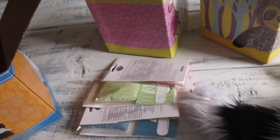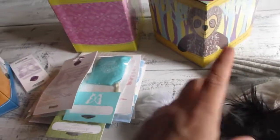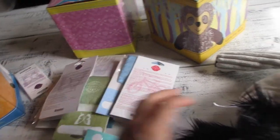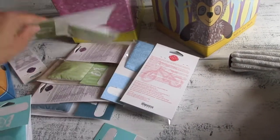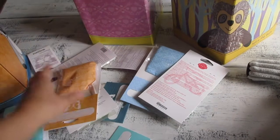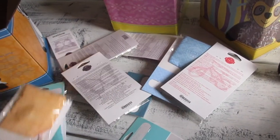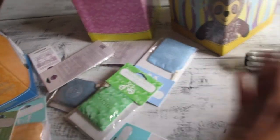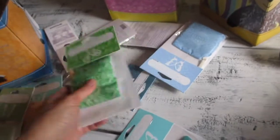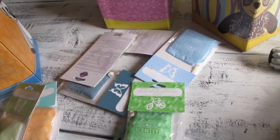These are called scent packs. Each buddy comes with one scent pack and you get to choose which scent you want with your buddy. I also ordered six additional scent packs — three are included with each buddy, and the extra six are separate. They're all separated, so it doesn't matter which one I ordered for each particular buddy.